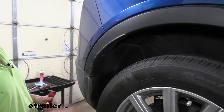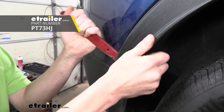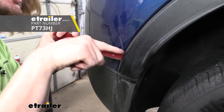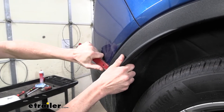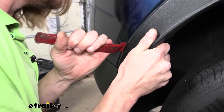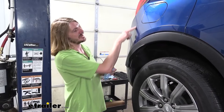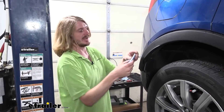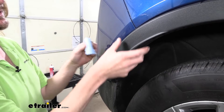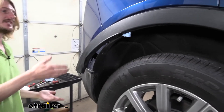Next, we need to pop the trim piece out here to get to the fasteners located behind it. We're going to use a plastic trim panel tool to get behind it and work our way outward. As I'm prying, I'm taking a peek on the inside to see where the clips are — keep your tool as close to the clip as you can. You may even want to switch to the prong side to get on each side of the clip. Once popped out, stuff a rag behind it so it doesn't scratch anything and gives us a nice gap to work with.